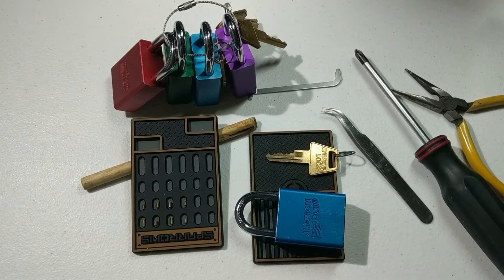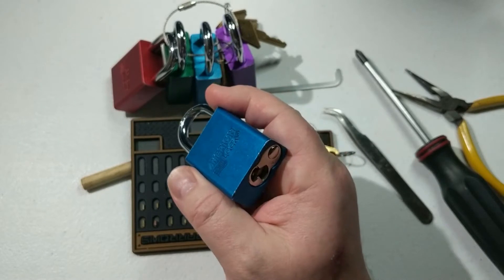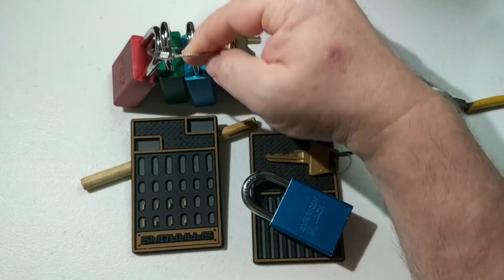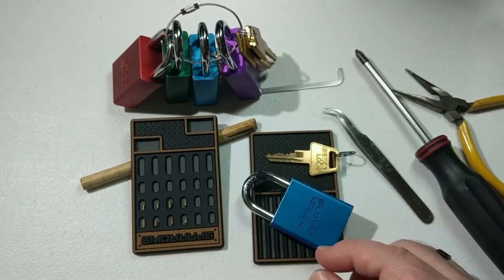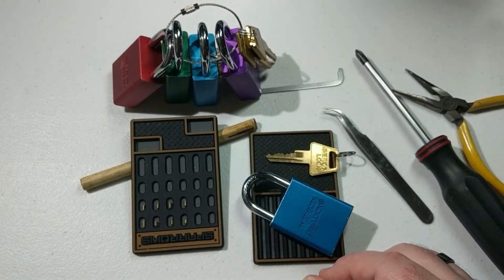Hey everybody, this is Patrick McNeil from Oak City Locksport and welcome back to our series on re-pinning. Today we're going to continue the re-pinning series and talk about re-pinnable padlocks. I really like the padlock form factor because it's portable, it's easier to hold than the little kick cylinders, and it's less likely to get lost in your bag. I'll even put some on a carabiner or one of these little wire keychains so I can keep them all together. If you're going through TSA with something like this, you're going to want to pull it out and put it in a separate container because it's very dense and they're definitely going to want to see what it is.